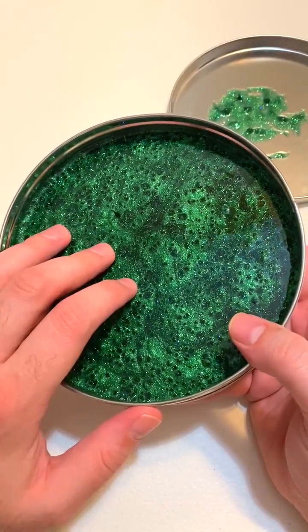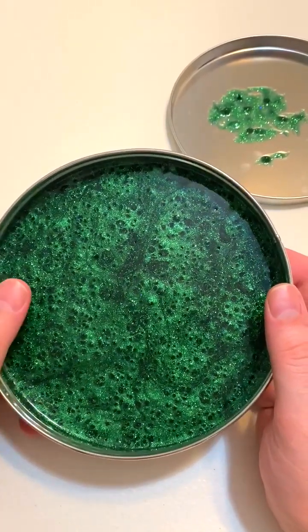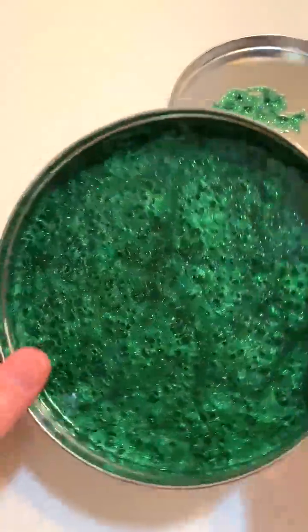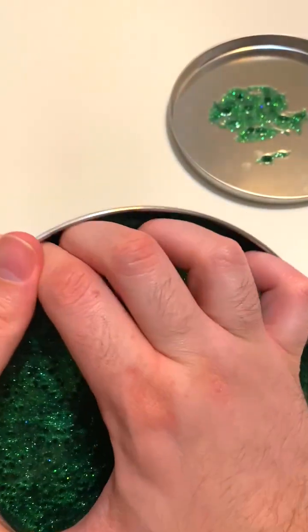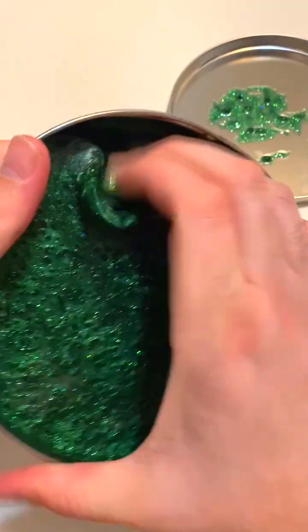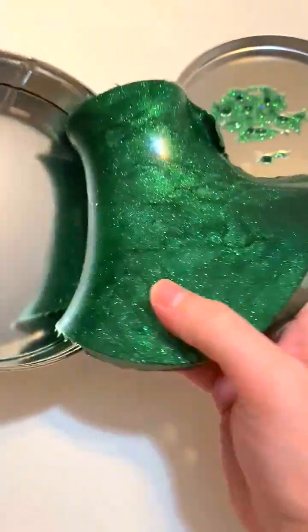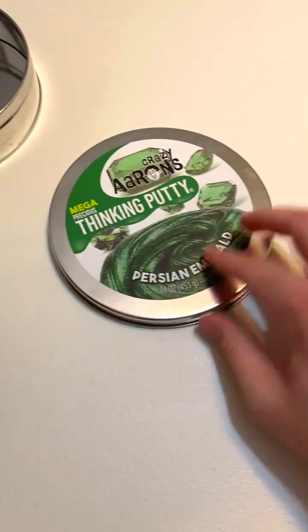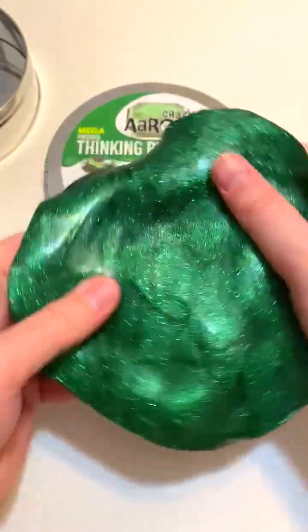This costs fifty dollars, which sounds like a lot, but compared to the mini tins it's actually a really good value. In the tin it's really, really pretty. Getting it out is quite a challenge — there's like a little seal — but there it is. Here it is in my hands. I do have fairly large hands, but this is a lot of putty, it really is.